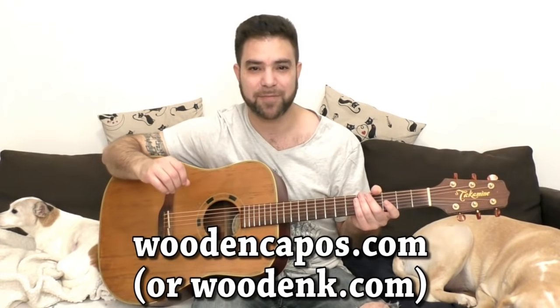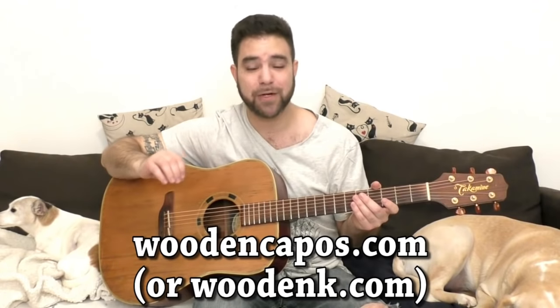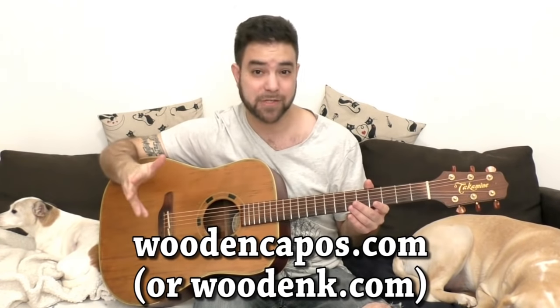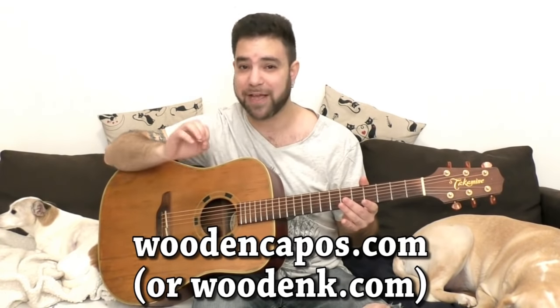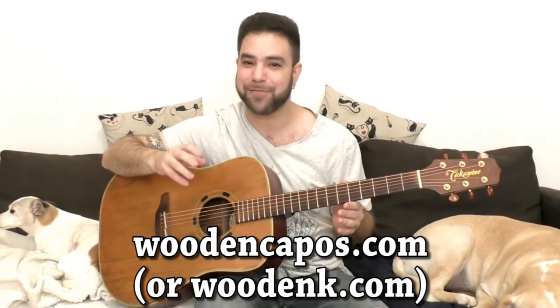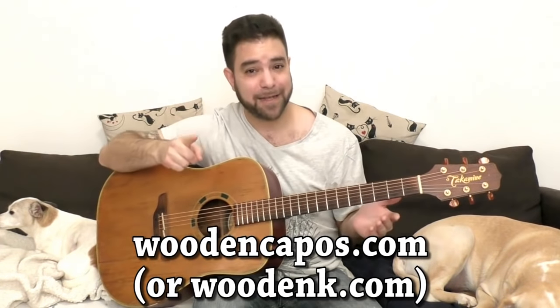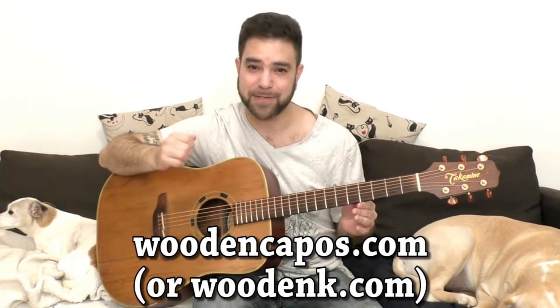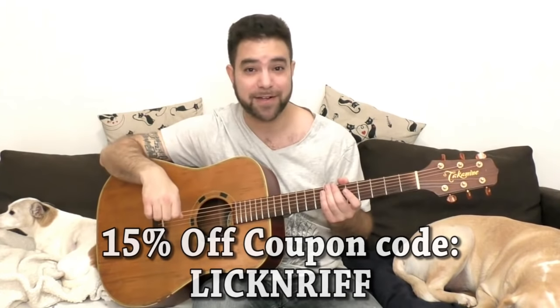Before we start, I want to mention that this lesson is sponsored by Leonardo from woodencapos.com — or woodenkay.com. Both links work and lead to the same place. Go check out his wooden capos. He makes them by himself, handmade. Leonardo is an excellent dude — I've met him once and his capos are well worth buying. If you consider buying one, there's also a Lick'n Riff discount: enter the coupon code Lick'n Riff and you'll get 15% off.